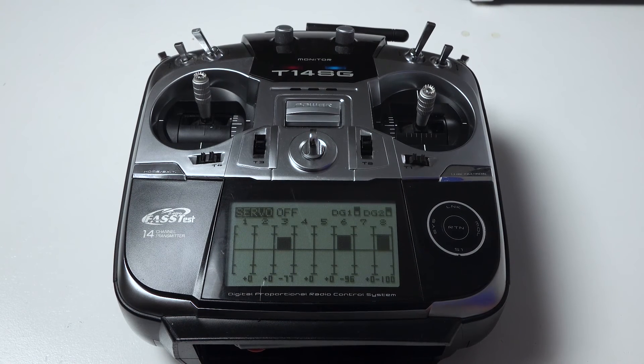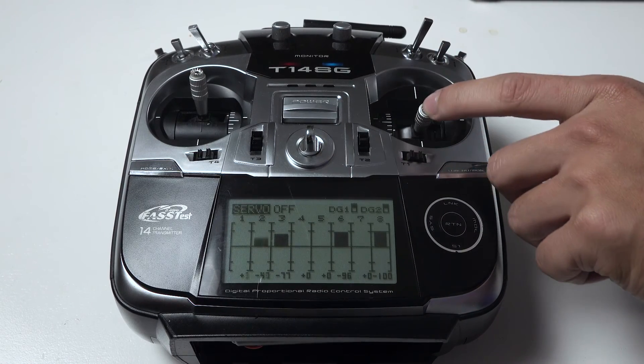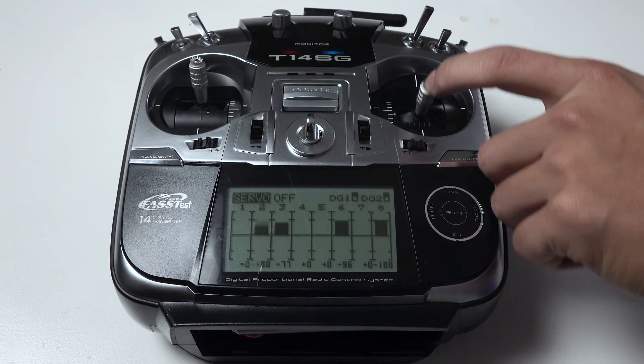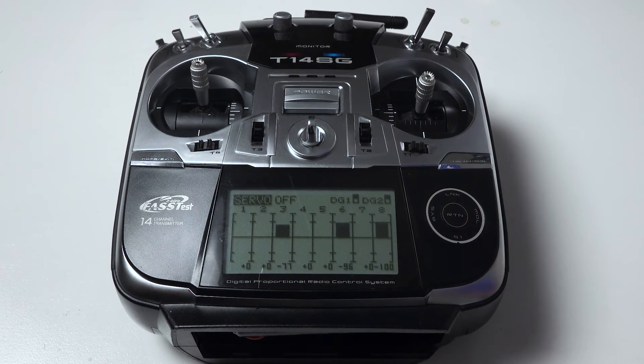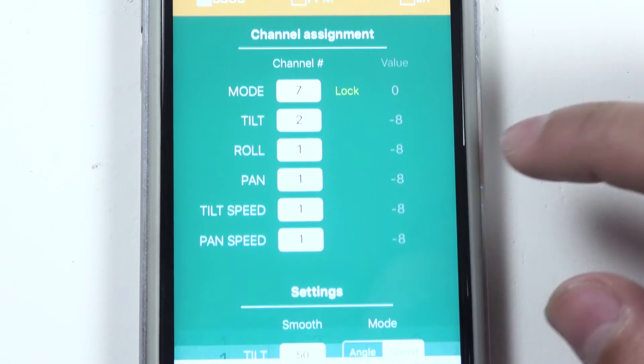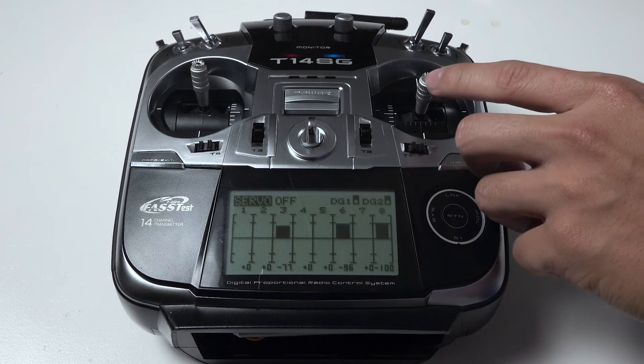The next one, I will assign for the tilt. I need to assign this channel for tilt. The display shows me that this is channel 2, and I will input the tilt channel in the app. And try some movement again.